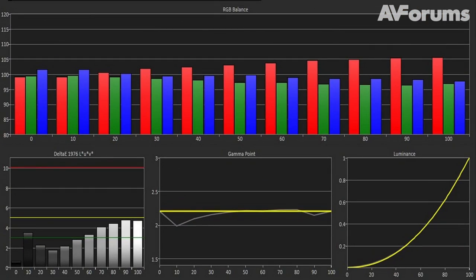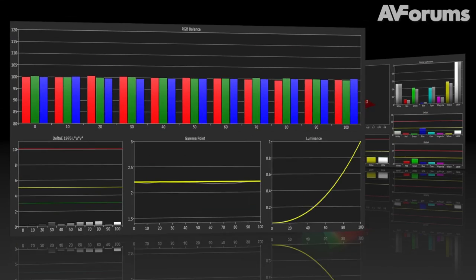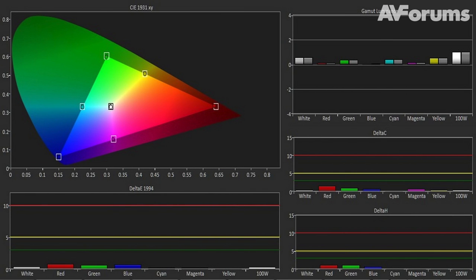Not that it was bad out of the box, but there was a little too much red in the grayscale, and colours were generally a little too bright. Following calibration, we were able to obtain absolutely reference results for both grayscale and gamut, after a bit of careful manipulation of the controls.